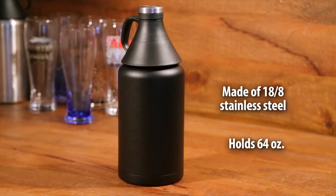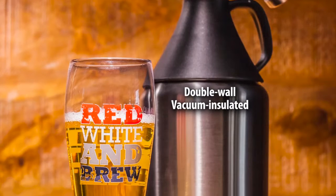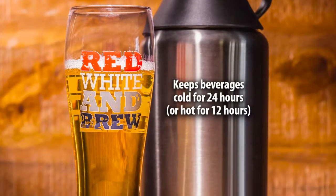It is 18-8 stainless steel and BPA free. This type of steel is a durable, corrosion resistant steel commonly used in food preparations such as steak knives. It is sweat proof and double wall vacuum insulated.